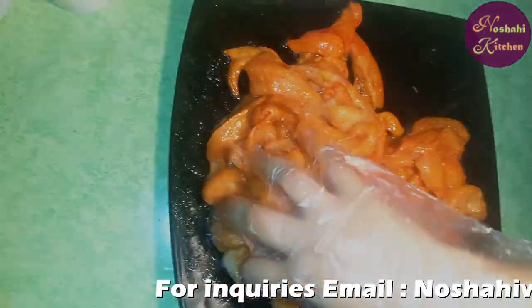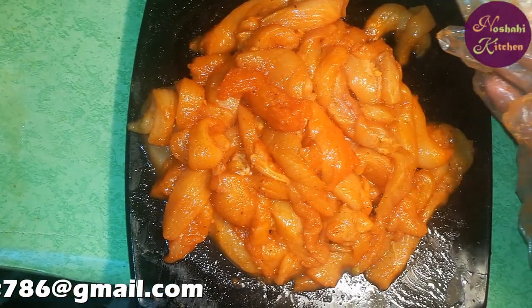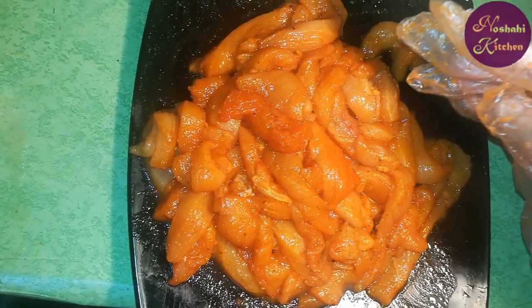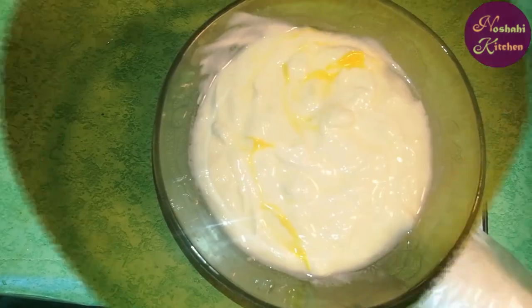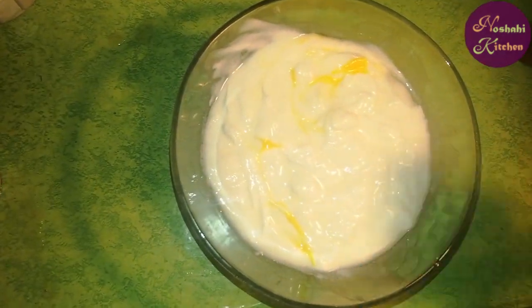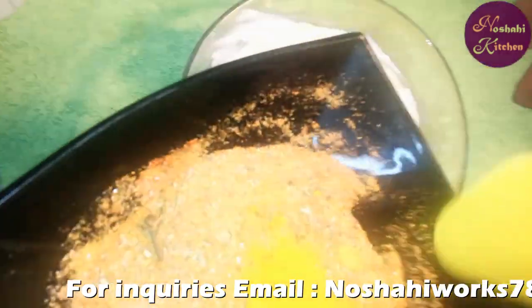I will put all the chicken in the fridge for a few minutes to marinate. The chicken is marinated. I have also boiled the chicken. Now I will add all the ingredients to the dough.